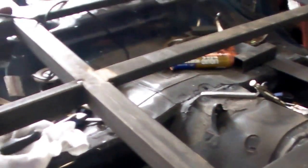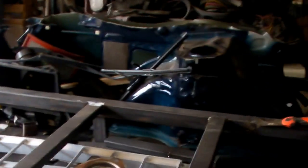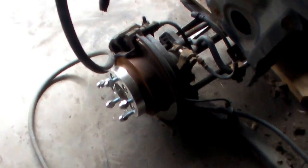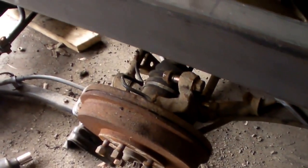Aside from that, not too much else to report. When I get that upright in and finish the back one, most of the welding should be finished back here. I can put the gas tank in and the disc brake rear end — whereas right now it's got drums, pretty rusty too.